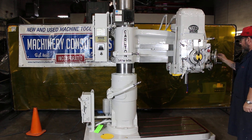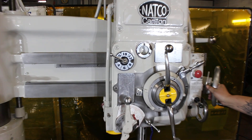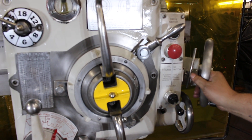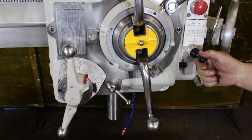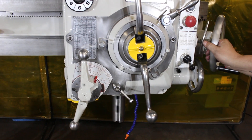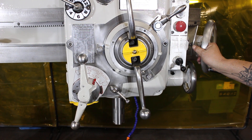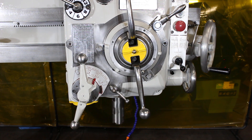It's 2,000 rpm on a number five Morse taper spindle. Okay, this is kind of a Friday afternoon special — the tapping feature. Very nice. What you're seeing there is the direction of the spindle changing: going down, backing up — it's feeding down, it's feeding upward. Beautiful.